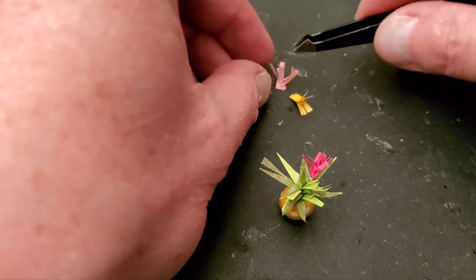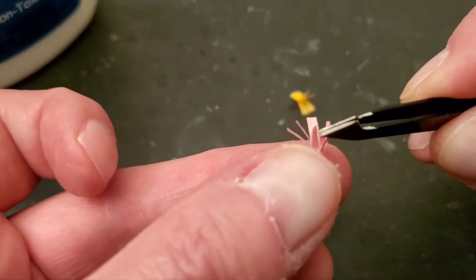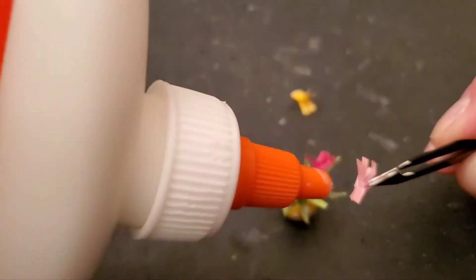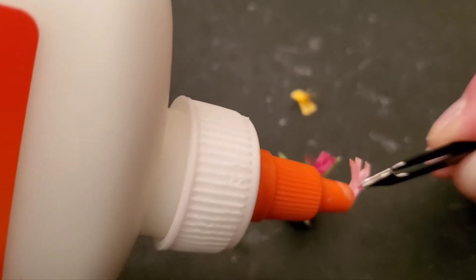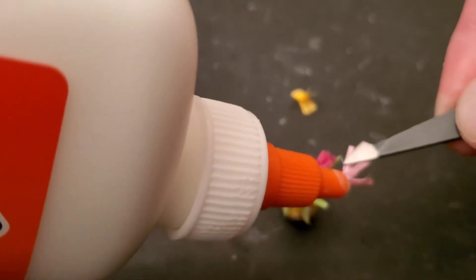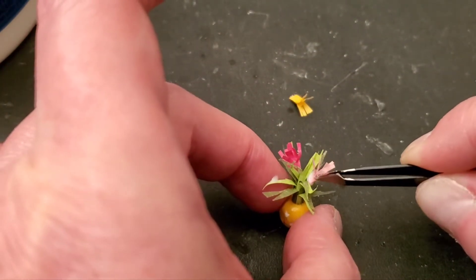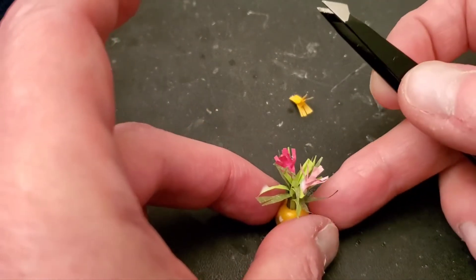I've made some kits where the flowers are pre-made already, and while that's nice and convenient, I guess it's kind of a cheat — you do have to do some things with these models yourself. All I can say is take your sweet time with this stuff and don't get in any kind of a hurry.